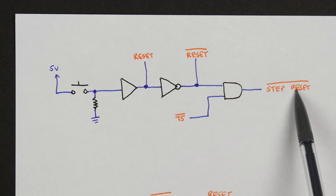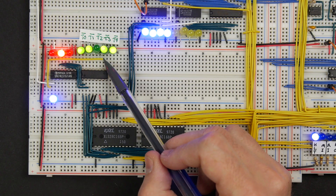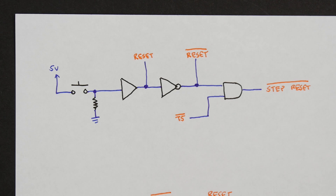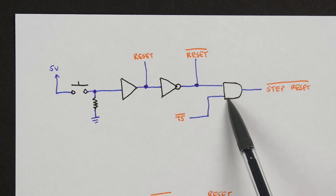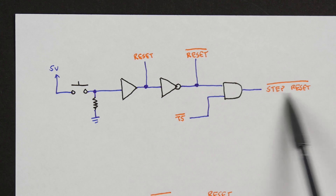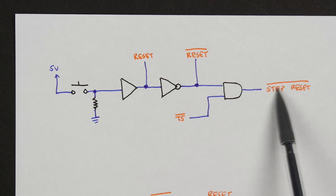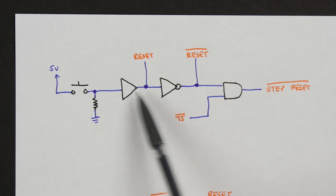The other thing is this step reset, which is currently connected to T5, the time step 5. Currently this wire is connected from T5 so when the ring counter gets to T5, that connects around to the reset for the 74LS161, resetting it. What we want to do is put an AND gate in here so that normally both inputs are high — since these are active low signals — meaning the output is high and we're not resetting. But if either input goes low, either because we push the reset button or we get to time T5, then the step reset will go low and actually reset our micro instruction counter. So we need a buffer, an inverter, and an AND gate.